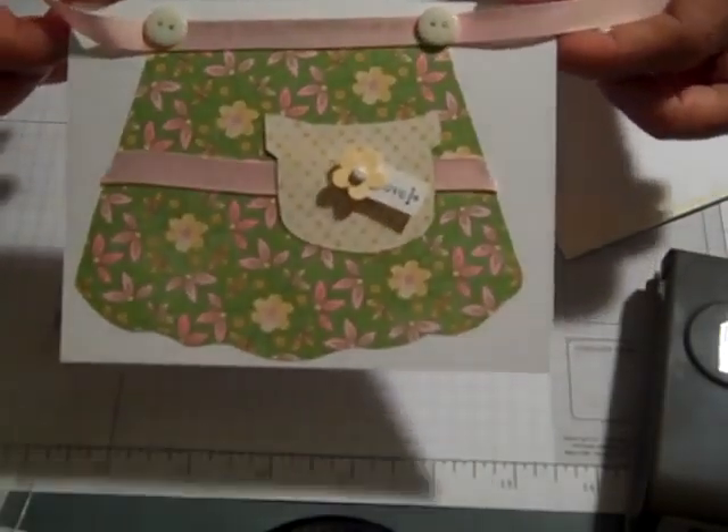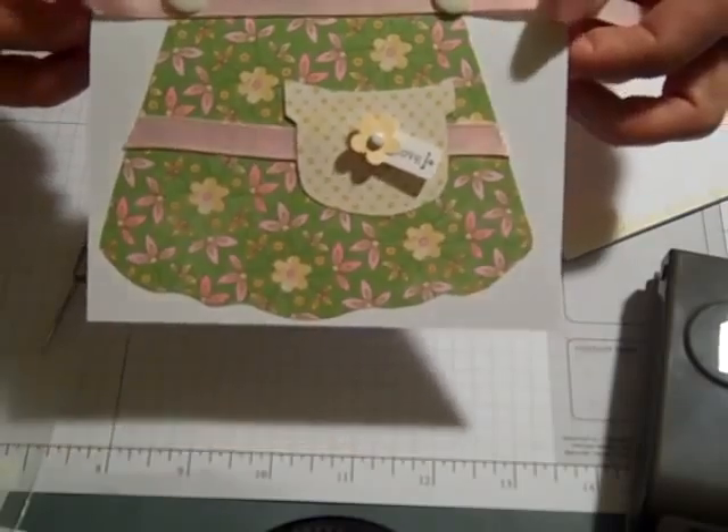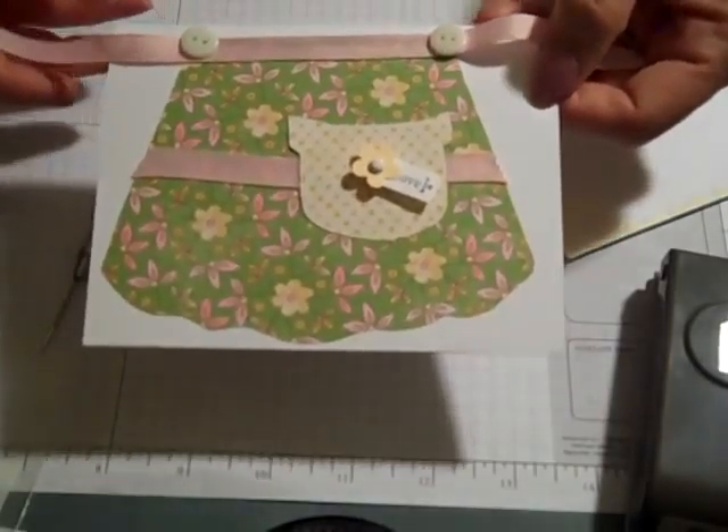Please check my blog site if you are interested in making this cute little apron card. Happy crafting everybody — bye bye!